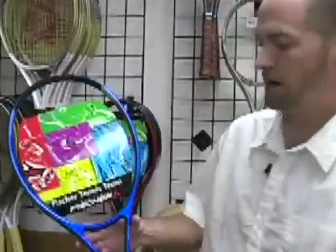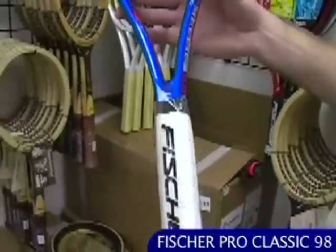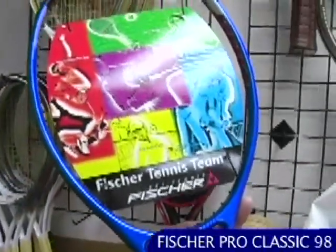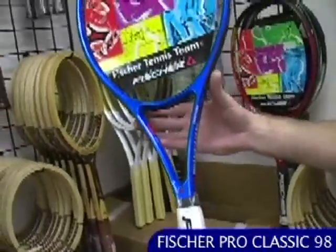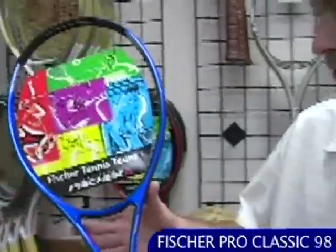Moving into graphite rackets now, we have the Fischer Pro Classic 98. This is a brand new old stock racket — right around '98, this racket was in production, and this one still has the plastic on the handle, brand new. Great collectible and also, if you're a fan of the older Fischer rackets, a great one to take out and hit with.